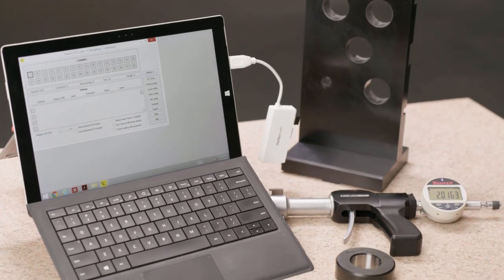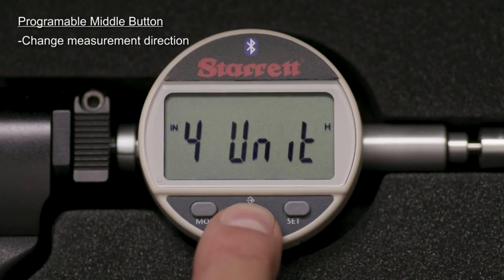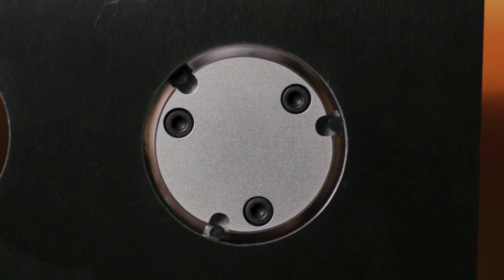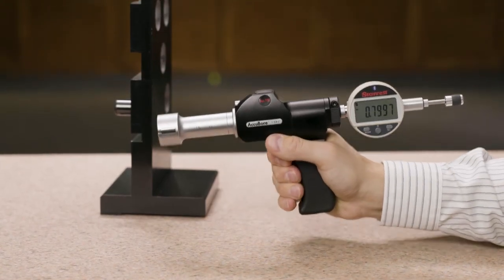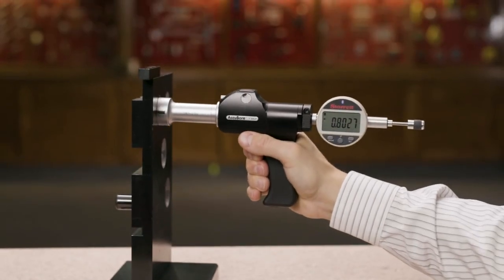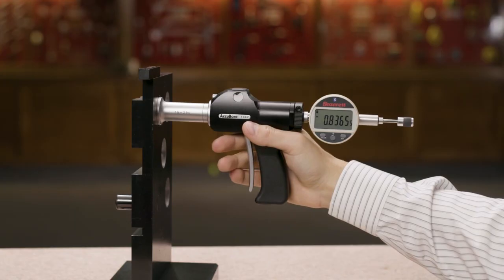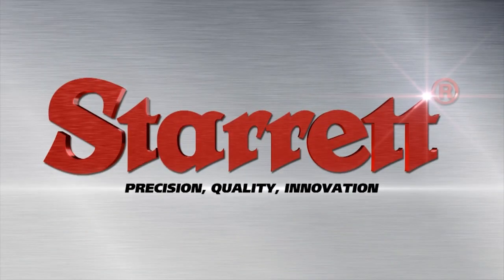And there's so much more. Accubore is easy to learn and use. The trigger mechanism assures the same pressure from one measurement to the next for exceptional repeatability and increased throughput. I'll see you next time.